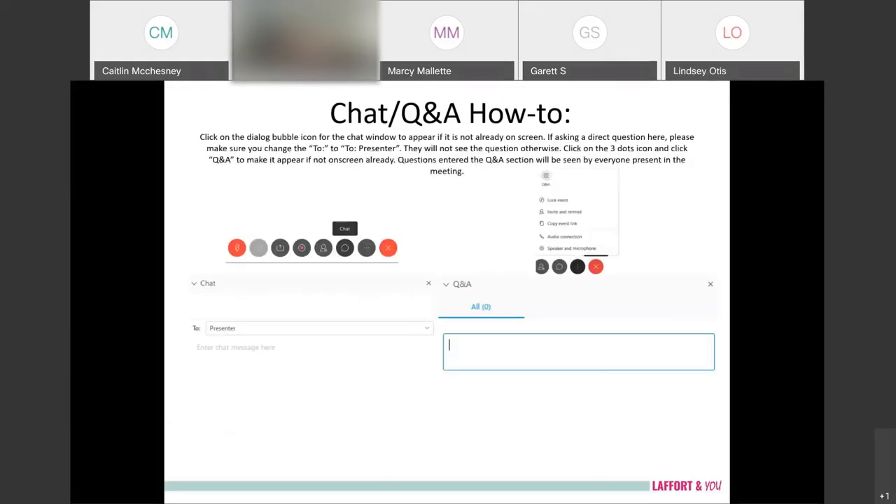We're getting back to asking questions. If you'd like to ask a question, click on the three dots icon and click Q&A and that will make it appear on your screen. All those questions I'll address at the end of the presentation.